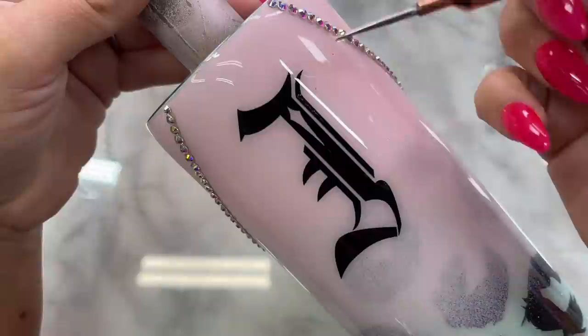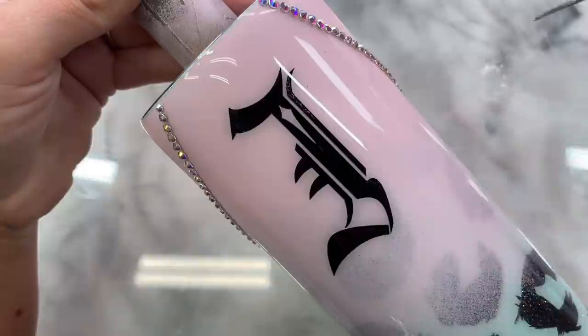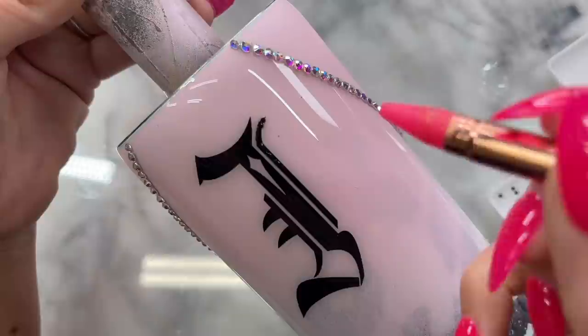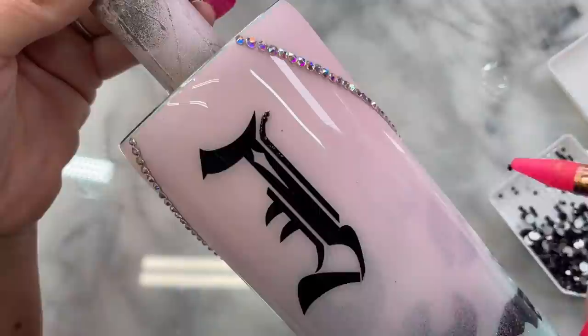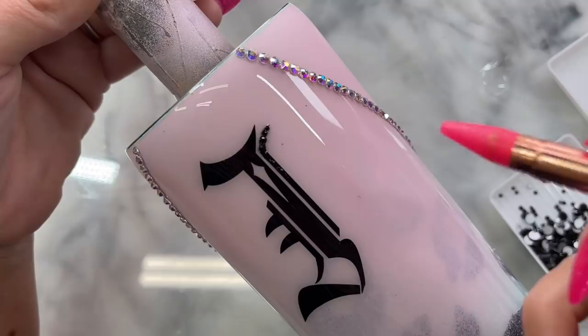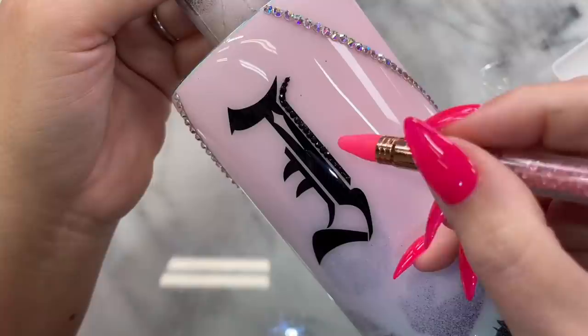I moved on to do the bling on the J — same glue — coloring in small sections of the J at a time with glue and then placing the stones. I'm using all sizes of black stones, from ss4 to ss20. The ss4, the smallest, goes at the very fine points, then filling in the detailed lines with ss6, doing more of a scatter method at the thicker parts of the J. This part was extremely hard because I could not get glue outside the lines — I had to take my time, and if I did get glue outside the J I scraped it off before it dried. But I love how it turned out.